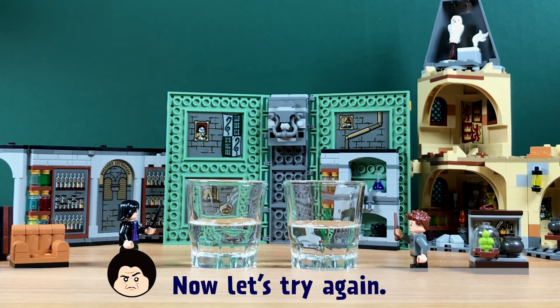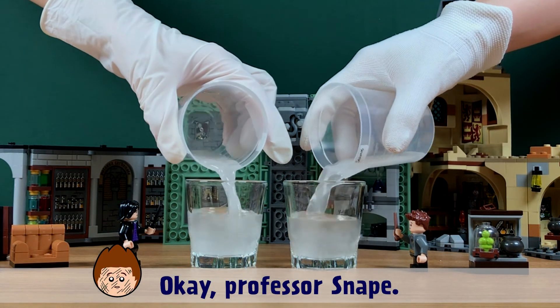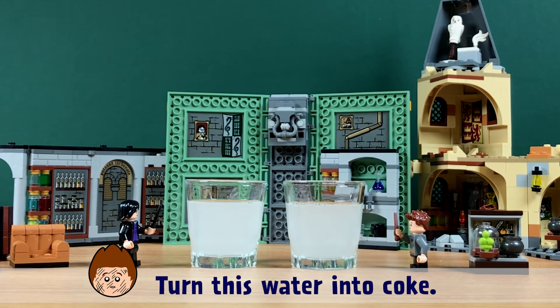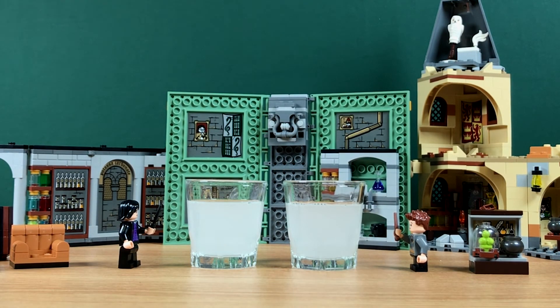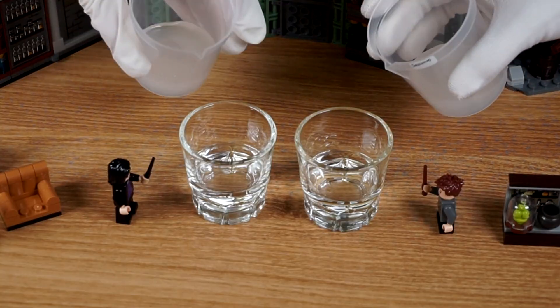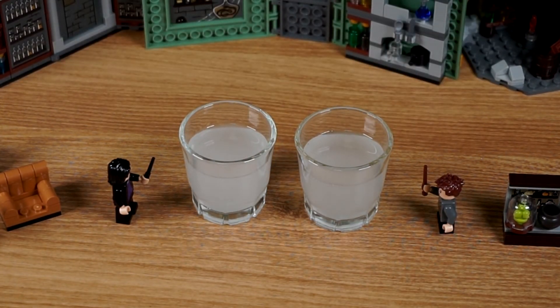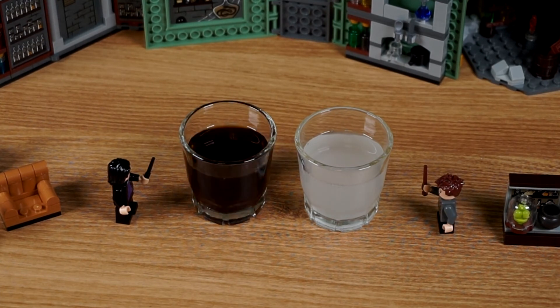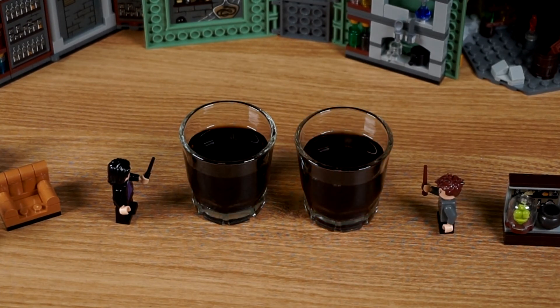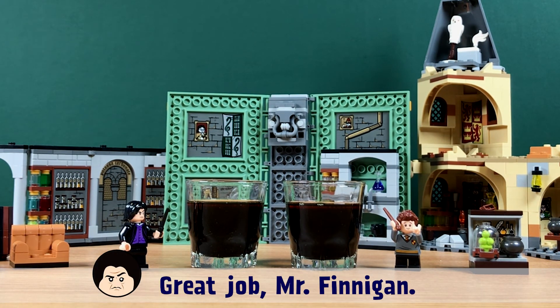Now let's try again! Okay, Professor Snape — turn this water into coke. Everyone takes a turn. Mr. Finnegan tries again and finally succeeds. Wow, I did it! Great job, Mr. Finnegan — Seamus, you're great!